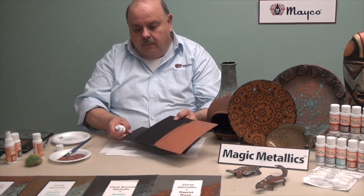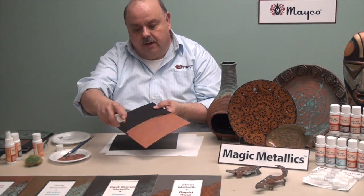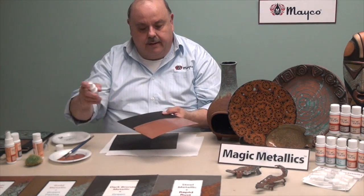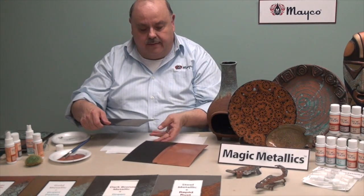Once the second coat is applied, take the patina and lightly spritz over. Depending on how much you want, you can do it lightly or you can really wet it up. Within about 15 to 20 minutes, we will really see some action going on.